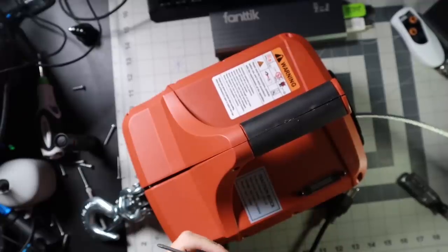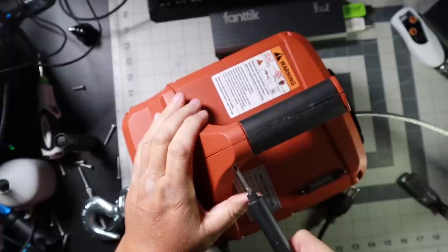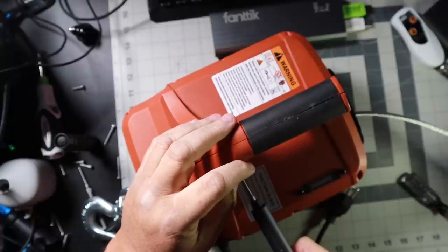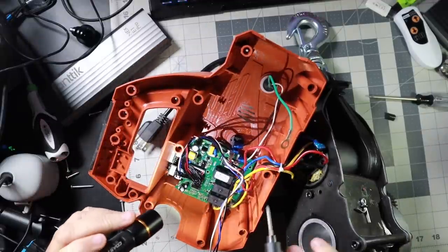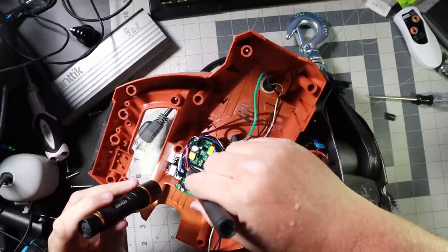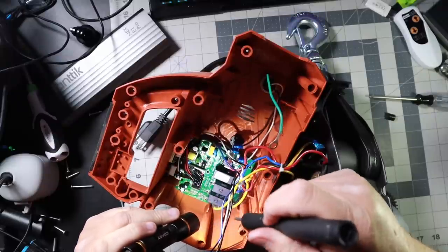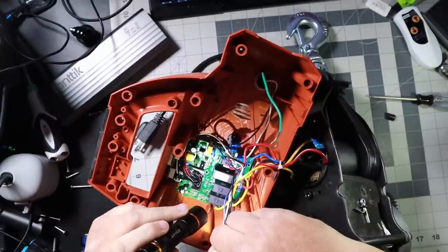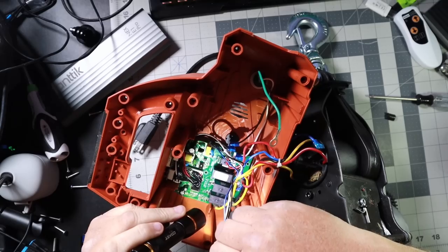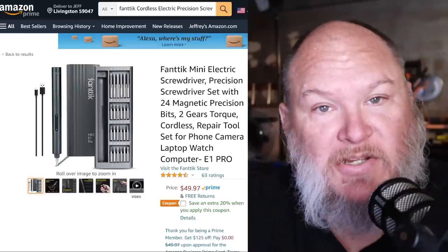We've got one screw I somehow missed — set this to high torque, get in here, and we got it. One of these short ones. There's another one — right there on the board, look at that. That's what this thing is for.